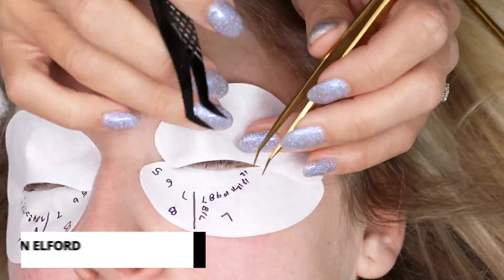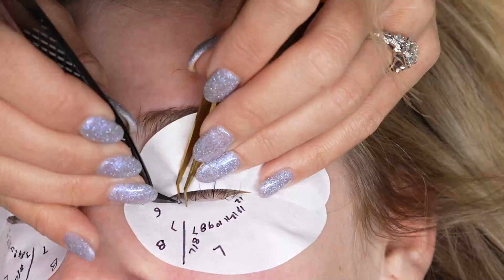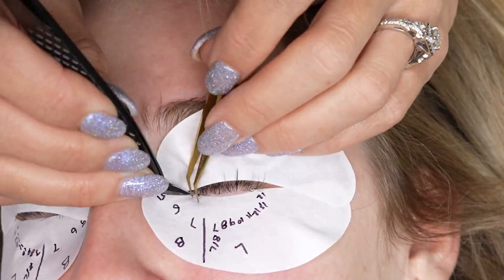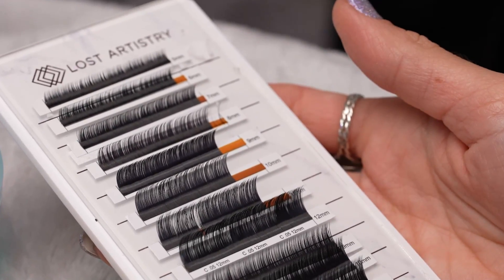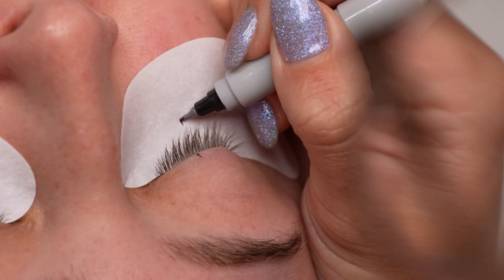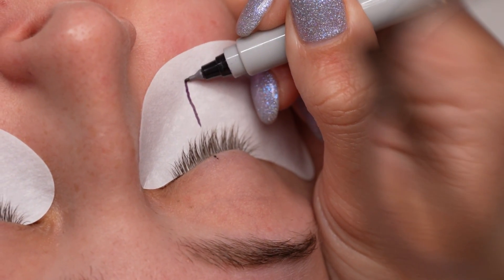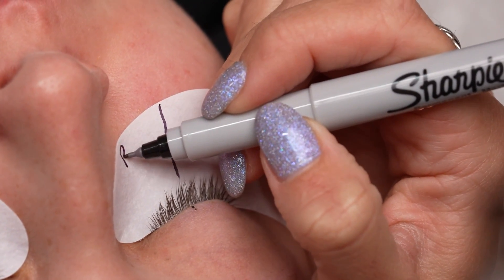Welcome back to the Lost Artistry Lash channel. My name is Caitlin and today I have the pleasure of walking you through this stunning volume set that I've created. I worked with B Curl, C Curl, and L Curl, which are not commonly mixed together. I love when I have the right client who allows me to play around with different unique styles and really let my creative side of lashing shine.